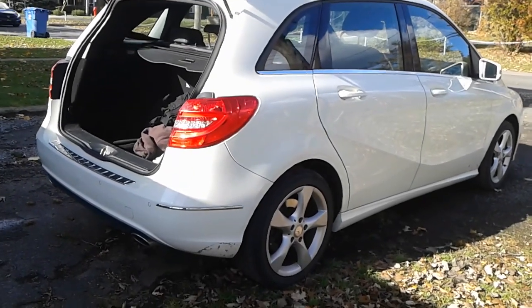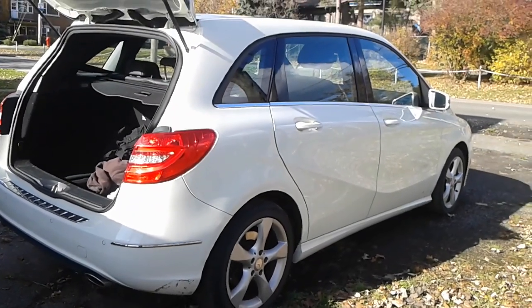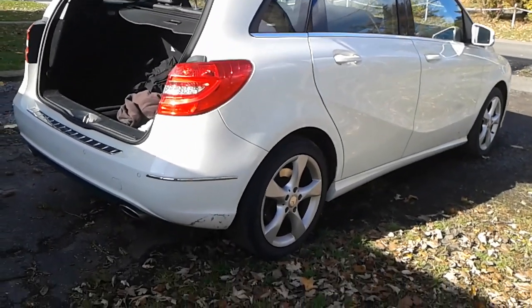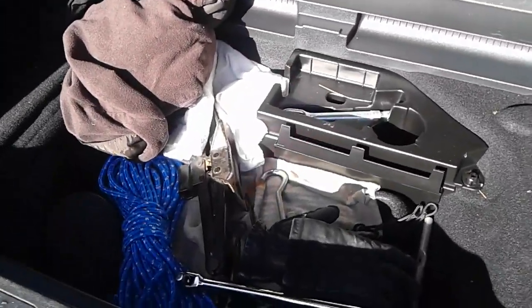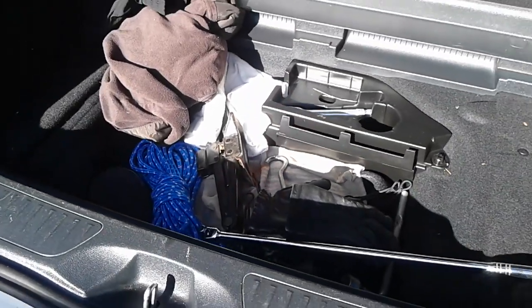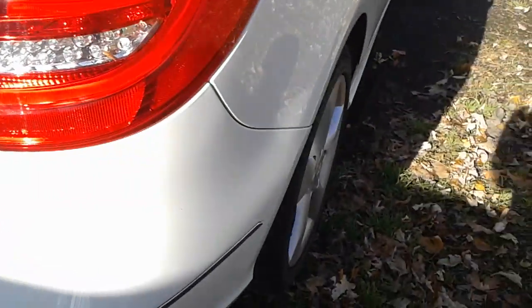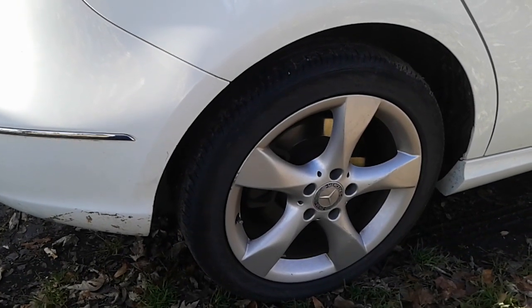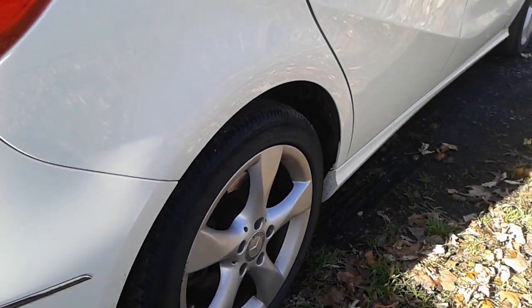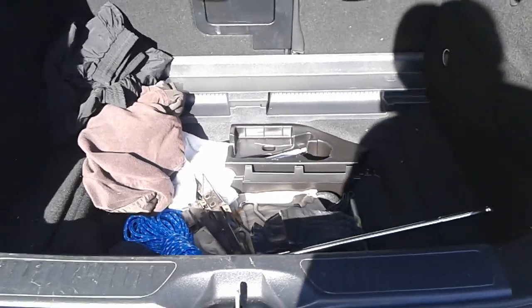Hey folks, if you want to change your tires on a Mercedes-Benz B250 or any other Mercedes, here are a few instructions. Unfortunately, most newer Mercedes now come with absolutely no tools and not even a spare tire. The reason for that is they sell you run flats — if you get a flat, you can drive for about 50 to 80 kilometers, so there is no jack, nothing.